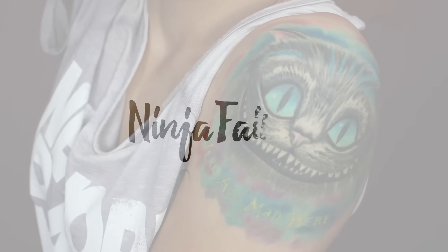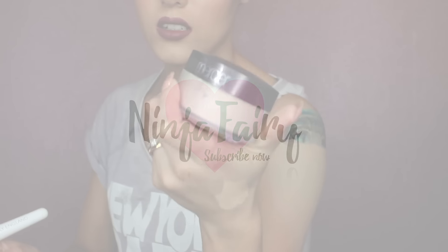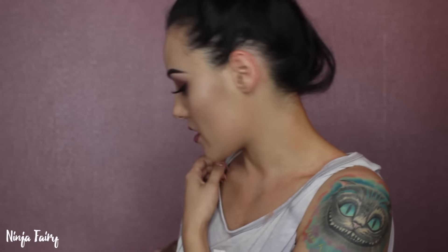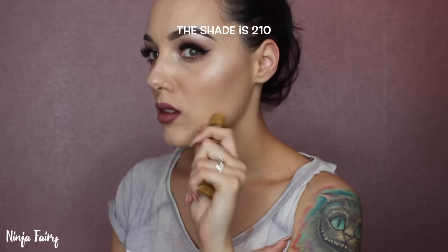Hey guys, welcome back to my channel! You're probably wondering what I'm doing with my arm like this, but it is for a very good reason. Today I'm going to be testing out the Dermacol makeup cover foundation to see if it can cover up my tattoo or parts of it, and see how full coverage this foundation really is. I love it on my face, but let's properly put it to the test.